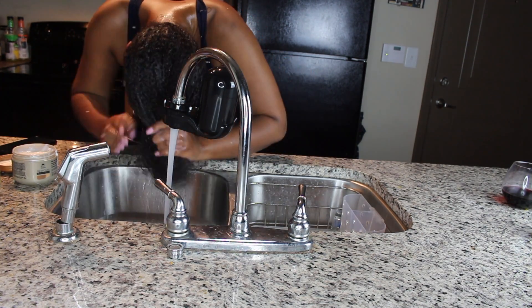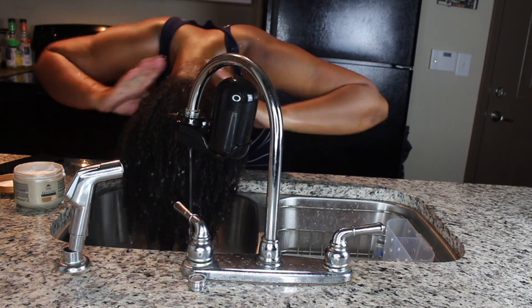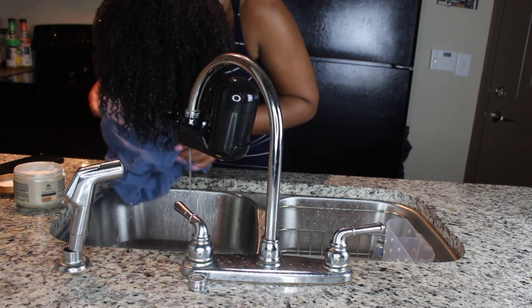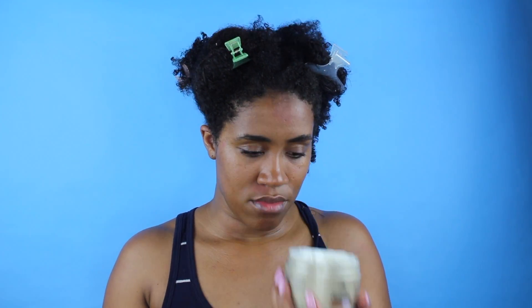All right, next you're going to make sure you rinse all the products out, and I'm gonna get my handy dandy t-shirt to dry all of my hair. All right, next I'll be going in with their buttercream moisturizer and I'll be applying this all over my hair.